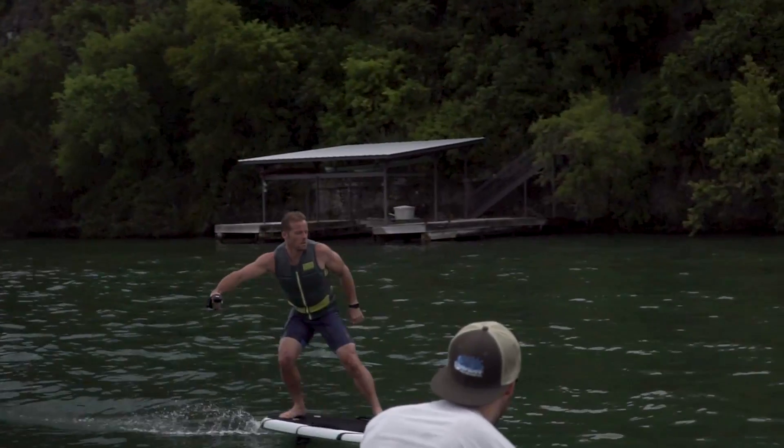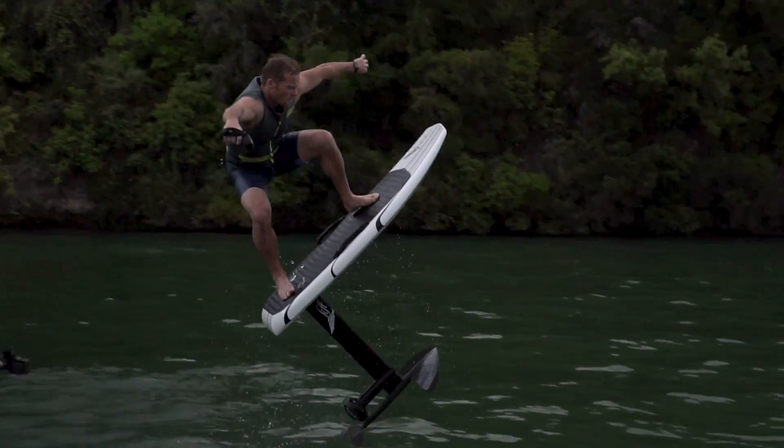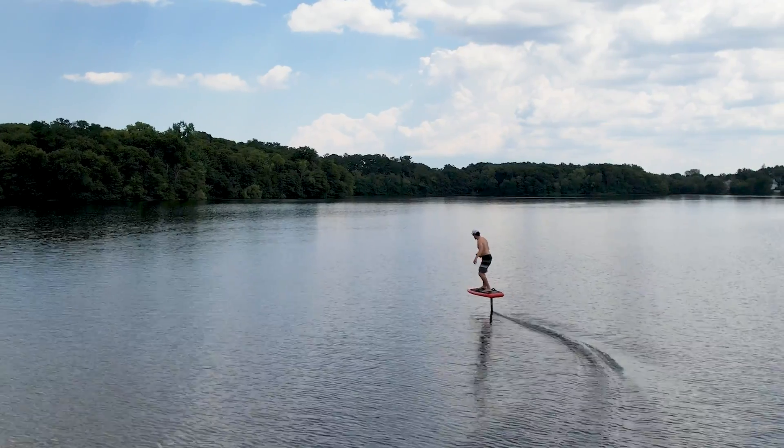We're familiar with Lyft and their E-Foils, having tested and reviewed all their E-Foils from their very first version in 2019, all the way through the new Lyft 3 and the Lyft 3F made of fiberglass.